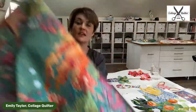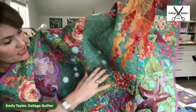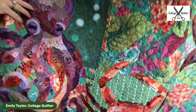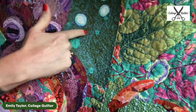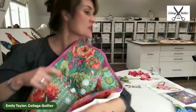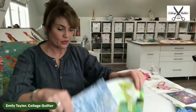Another quilt on which I've used the Inktense is the Octopus Garden. You can see I've done some little bubbles on this quilt and I highlighted — used my Inktense to go around the outside of those and emphasize the shape of the bubble. That's another example of when I've used it. I think it's important to show you when I've used it on other projects.